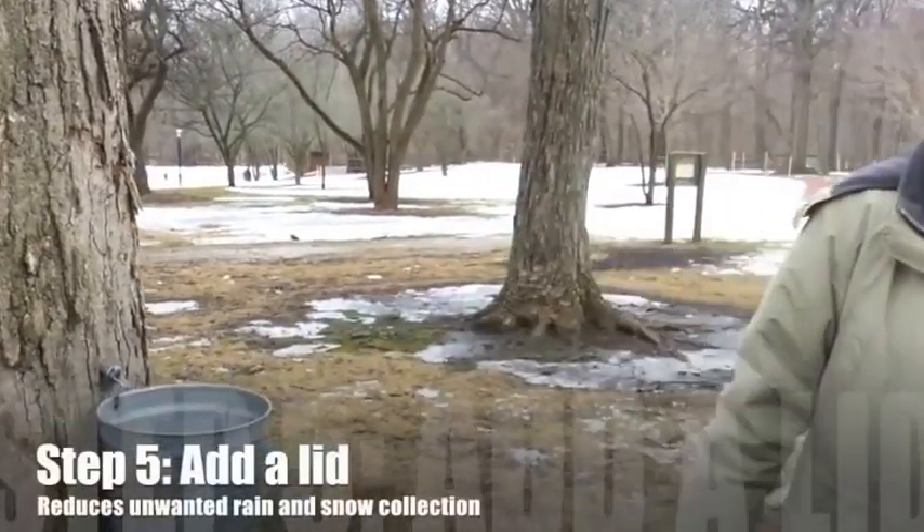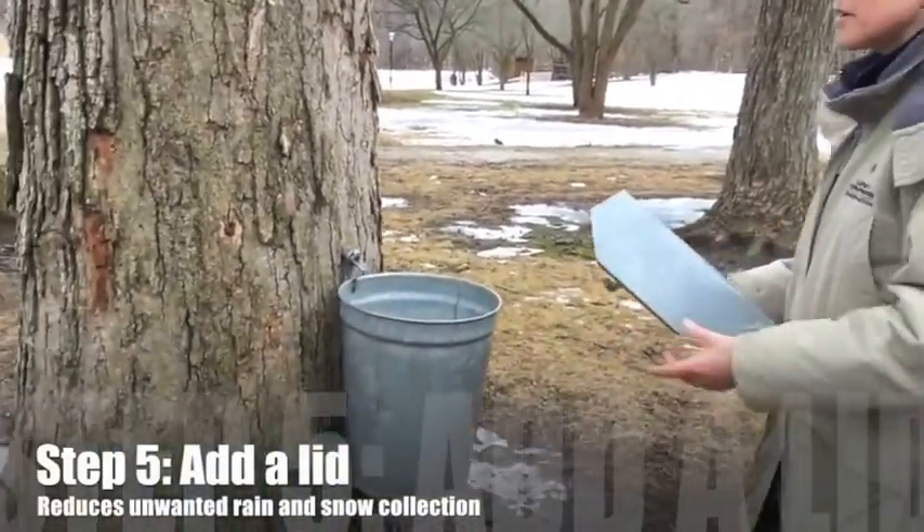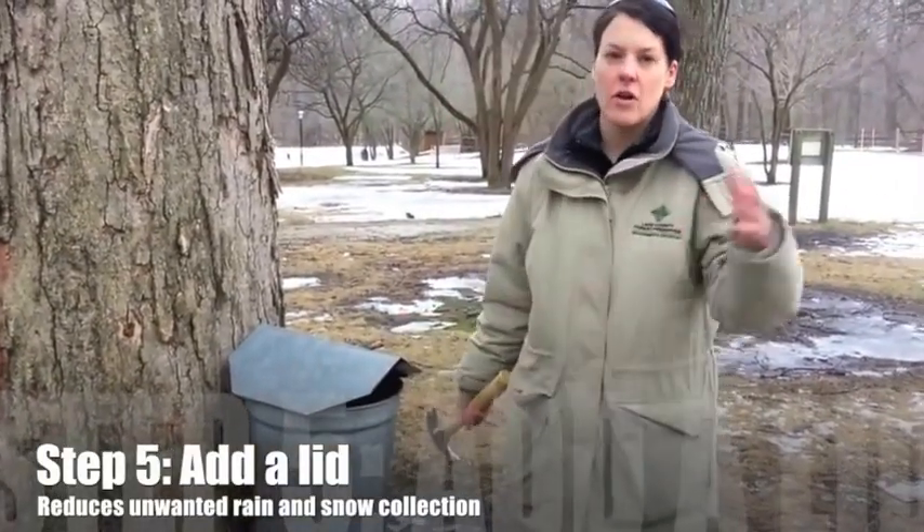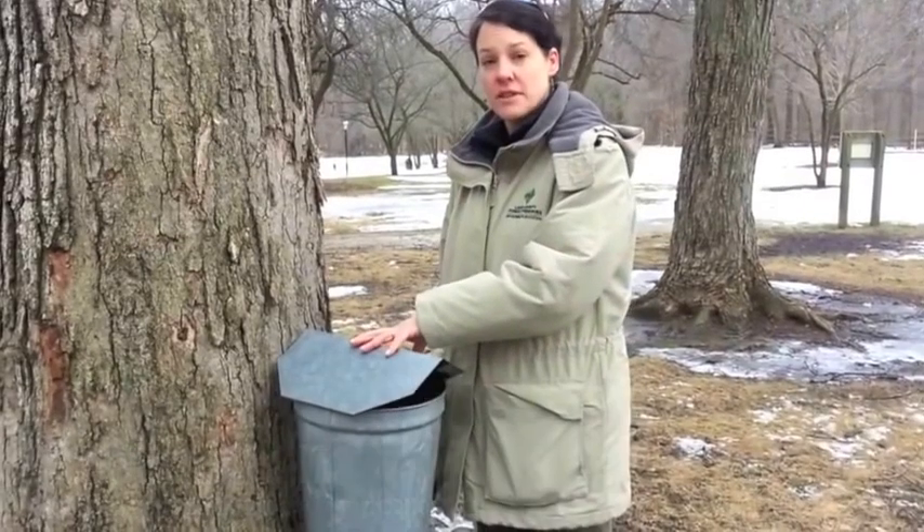We make sure you put a top on here so we don't get extra water in the bucket when it rains or snows. That's just going to make it a longer process to turn the sap that's 3% sugar into the syrup that's 66% sugar. So now we just wait.